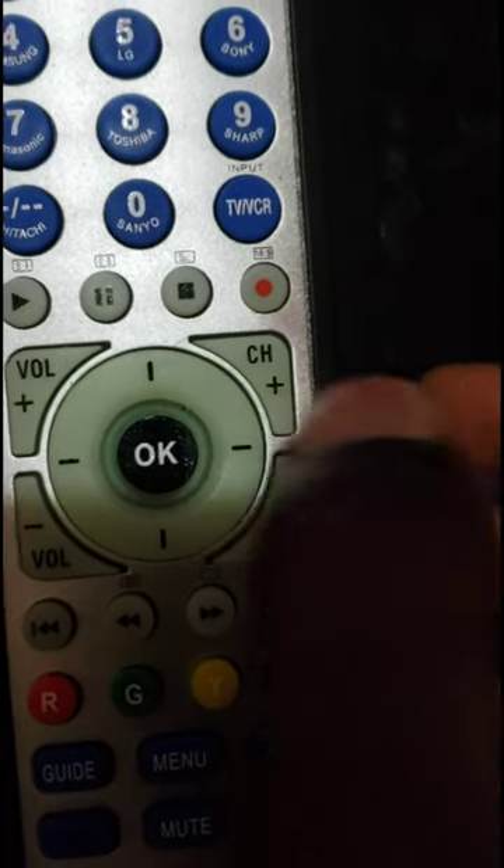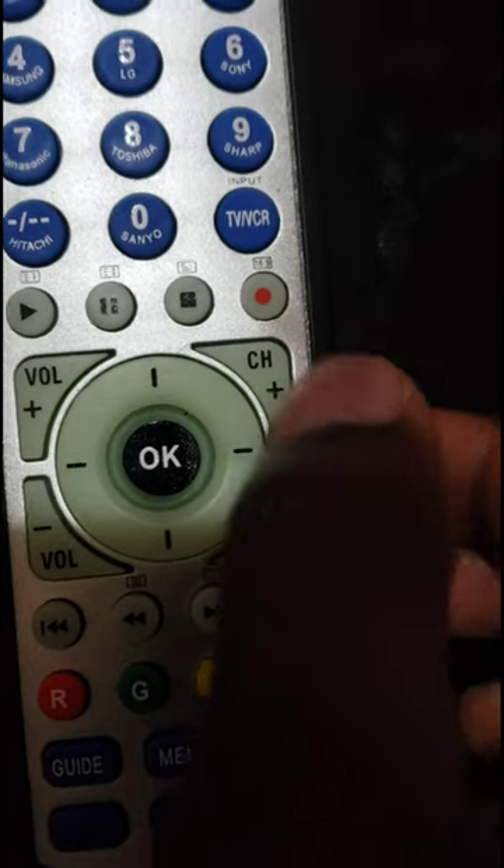Step 5: Fifthly, during the search process, press CH+ or CH-. The LED will flash twice after searching, and then these two keys can be used alternately.